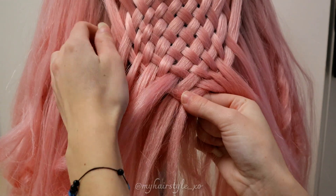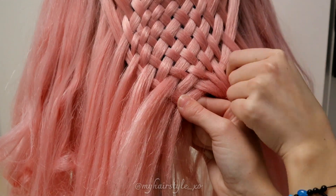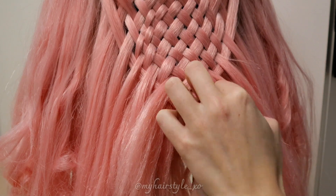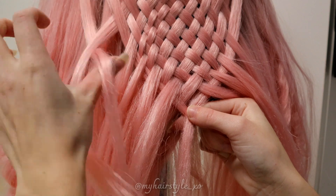If the woven part starts to look too loose, you can always pull the strands which come out from it to create a neat and tight woven section.